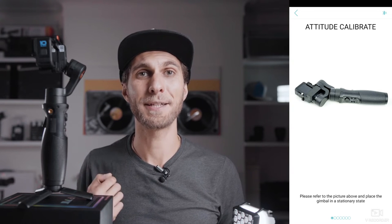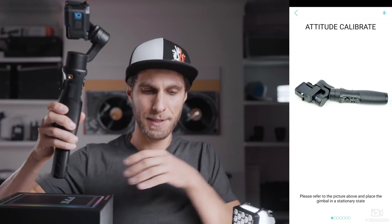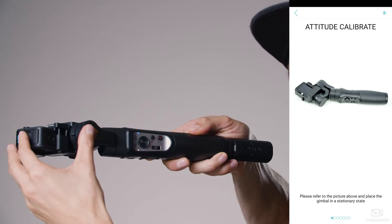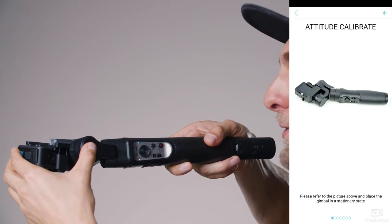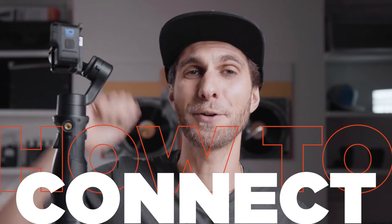Make sure you are on a flat, still surface for the gimbal to be balanced and calibrated properly. Now we're going to understand how to connect the GoPro Hero 10 to the gimbal so we can control the camera through the buttons on the gimbal and also through the app.